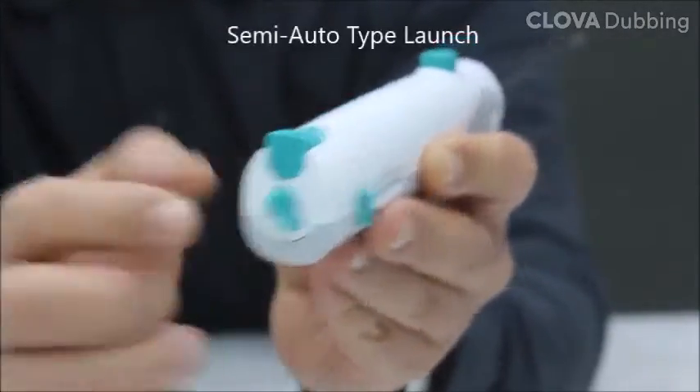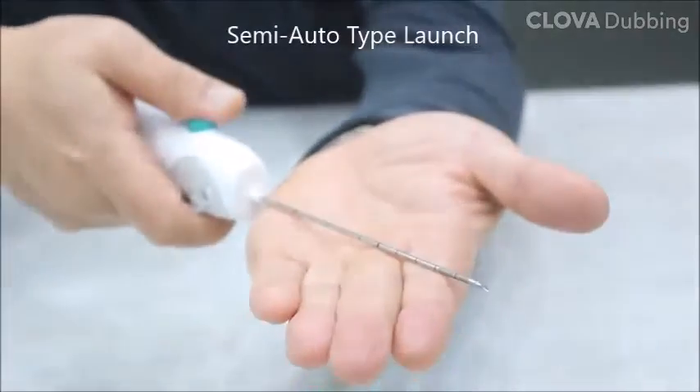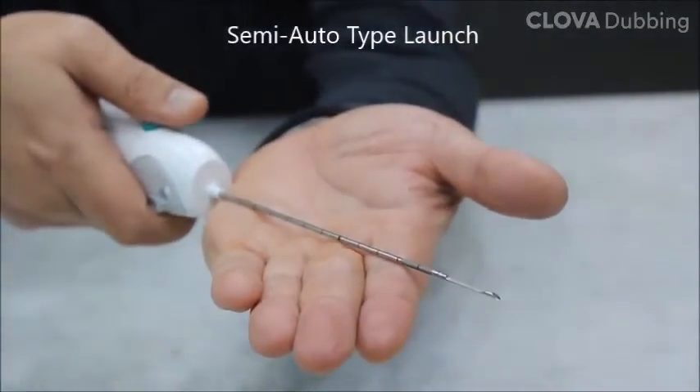This is how the semi-auto works. For semi-auto, press the launch button twice to complete the tissue extraction.